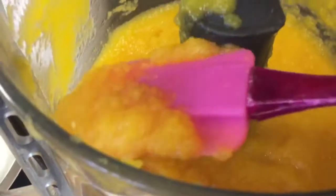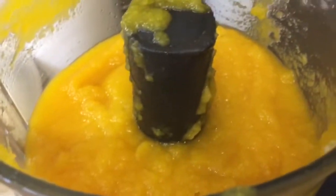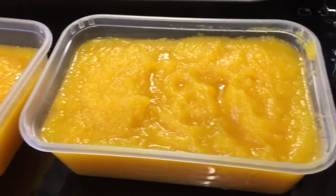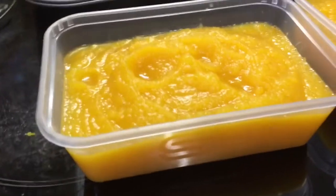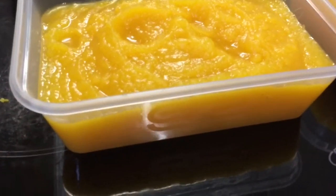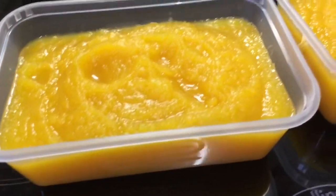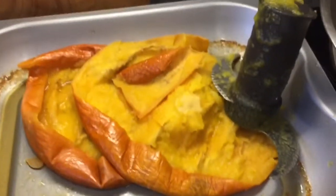Both halves are in now and that's the puree. I'm going to put it into some containers and let it cool — it will thicken up when chilled in the fridge. From one medium-sized pumpkin I've got two nice container-fulls of puree. I'll chill one in the fridge for a few days to use, and freeze the other. Look at the mess I made — wow, lots of mess!